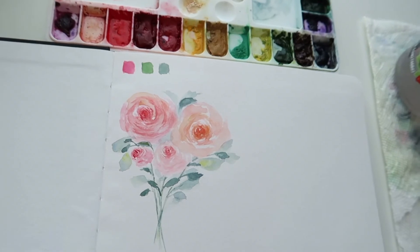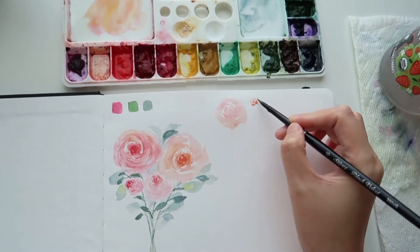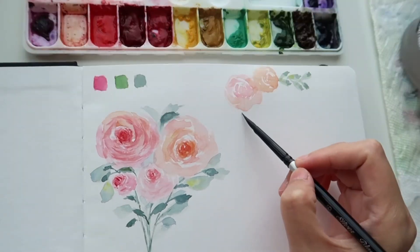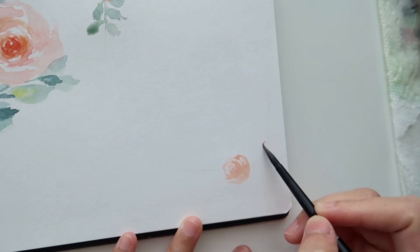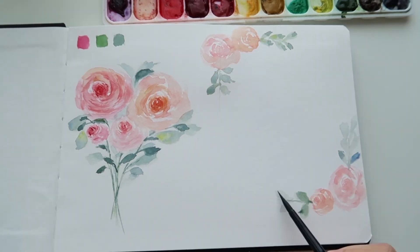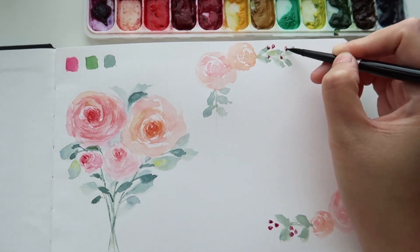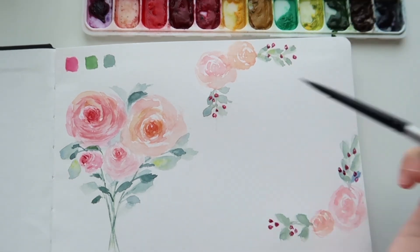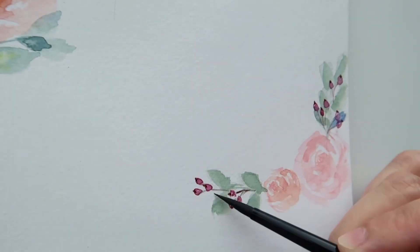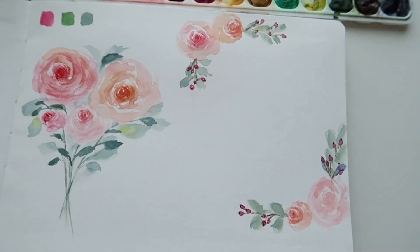The color is vibrant enough. I don't hate it. I think I will use it more for my practice. But in terms of anything special or outstanding, I don't think it is — it's just like any regular, normal student-grade watercolor paper. I actually feel like it's kind of similar to Canson XL. Comment below if you feel the same or if you think this paper actually works for you. That's pretty much how I think about this paper after my first try.